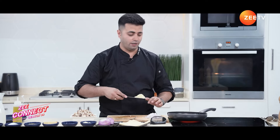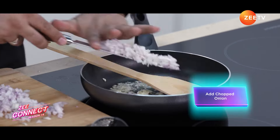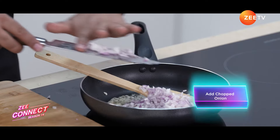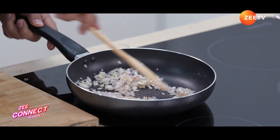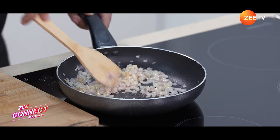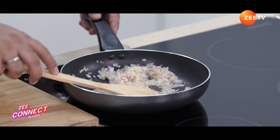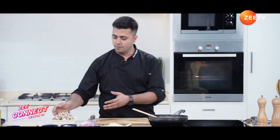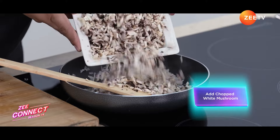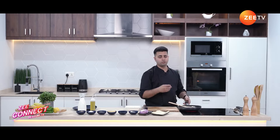Now the oil is hot. Let's add our crushed garlic into the pan along with the chopped onions. The aroma is so good — it's got a nice little brownish color, and this is the perfect time to throw in the mushrooms. So in go the roughly chopped white mushrooms.